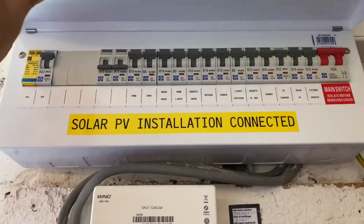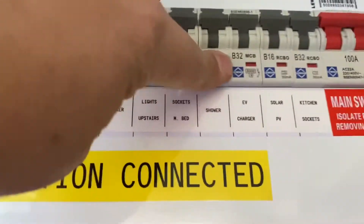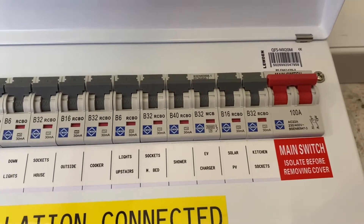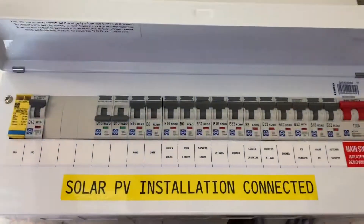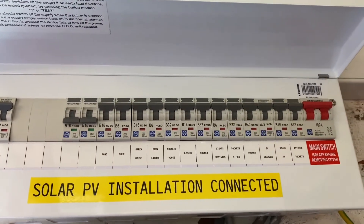In here is our consumer unit. We've got an SPD, a couple of spare ways, and this one's our EV charger. You can see this is an MCB where the rest of them are RCBOs. The reason for that is all the RCD protection you need is built into the Zappi unit, so we've put in a new consumer unit and there's no need for RCD protection to the circuit.